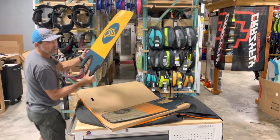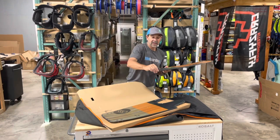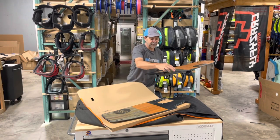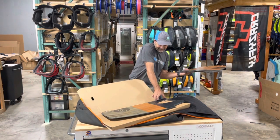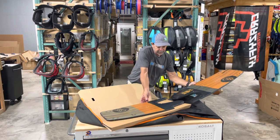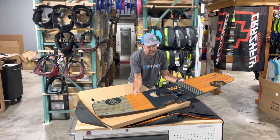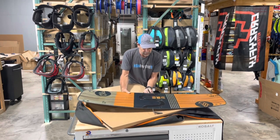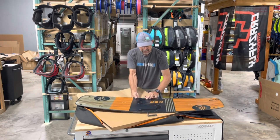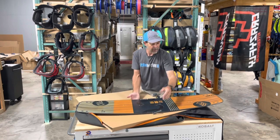These are full warranty. Let me show you how they clamp together: you slide the pins out, pull them up, slide the split part together, push your pins back in, and you're ready to go and ride. It's that easy.